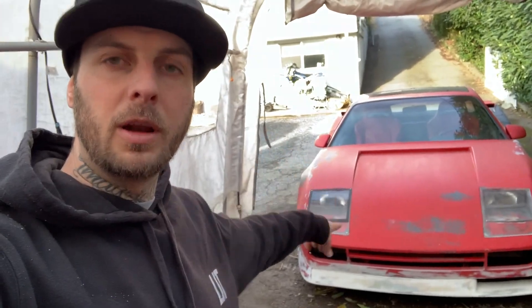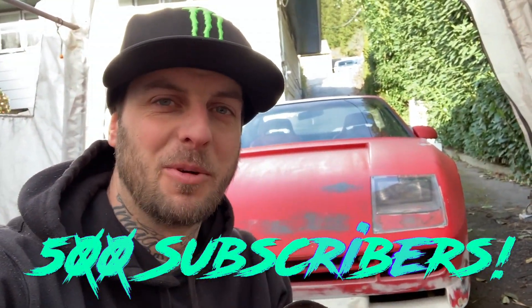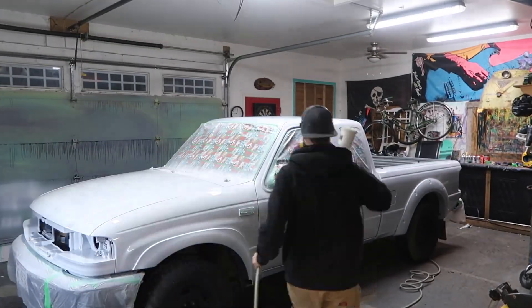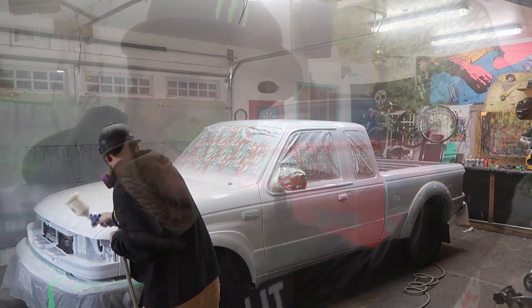Today we're gonna be working on the headlight covers on the Ferrari Koenig kit car. And guys, we did it — we hit 500 subscribers! I am beyond stoked. It's been about a year and a half of hard work and slow growth, but it's really starting to pay off. One of my recent videos of me spraying my brother's truck with some Rust-Oleum products is getting over 15,000 views.